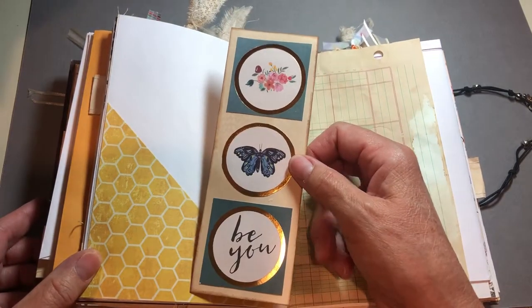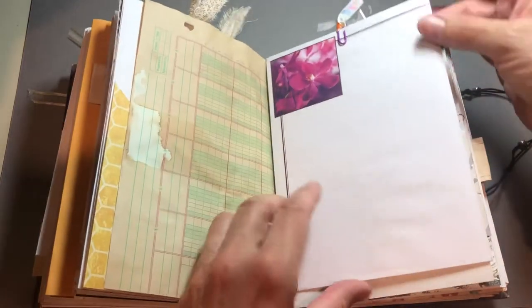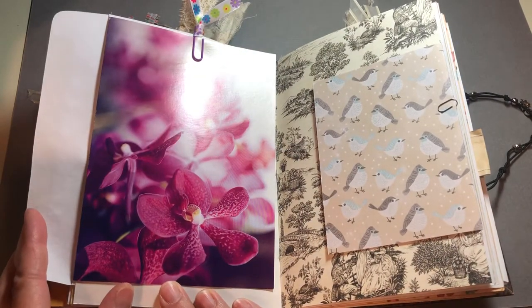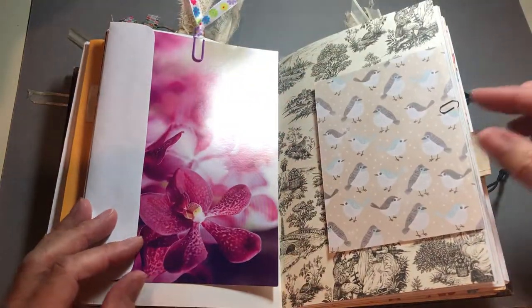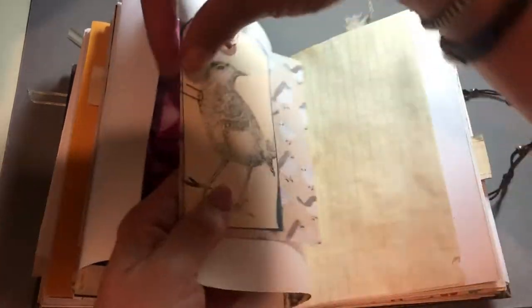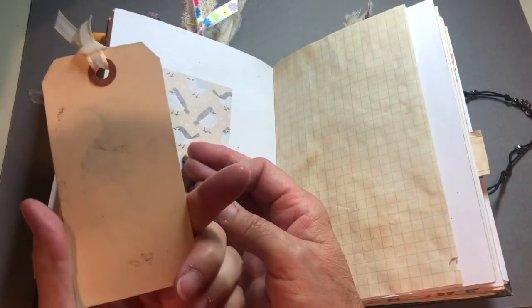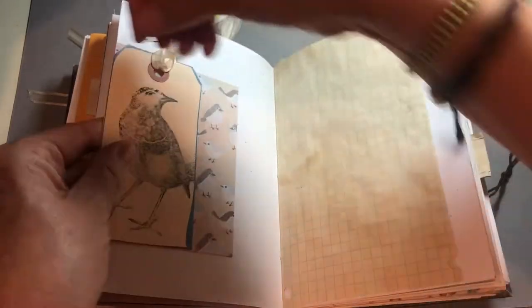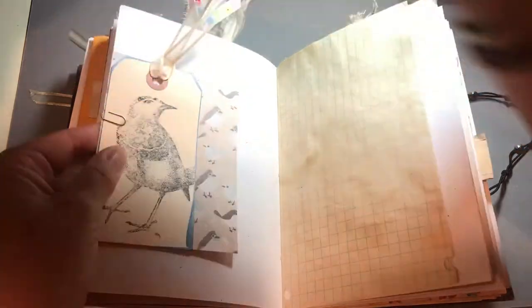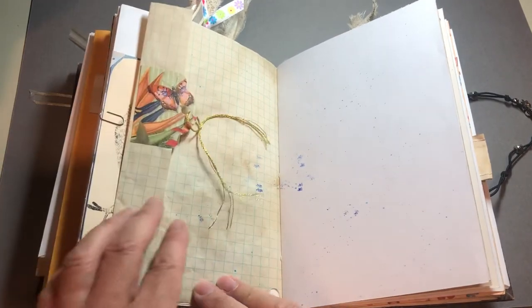This is another journaling spot. This is an envelope with a card — pretty purple, I don't know what kind of flower that is — and attached with an altered paper clip. A couple of things to journal on. The back of this tag with a bird and more birds, and this little tag on graph paper.